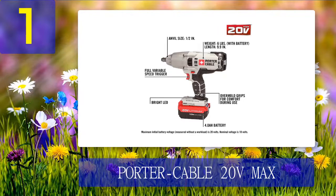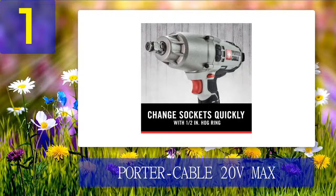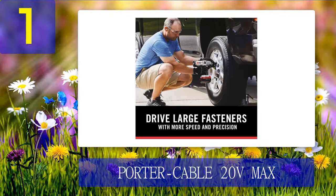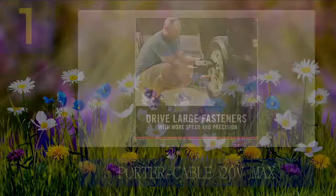Pros: Maximum speed of 1700 RPM with a variable speed trigger for ultimate control. Fast and simple socket swaps thanks to its one-half inch hog ring. Torque output of 330 foot-pounds, essential for a broad range of heavy applications. Lithium-ion battery with a solid capacity of 4 amp-hours for maximum battery lifespan. With its battery it only weighs 6.0 pounds. Comfortable grip and LED light for improved visibility. Cons: The one-half inch hog ring is a bit tricky to operate.